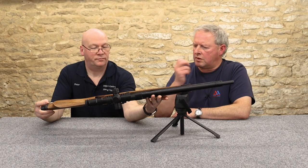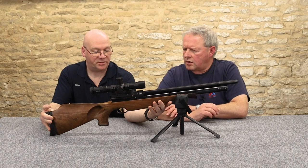On this one there's a gold-plated trigger as well — I think that's because of the thumbhole walnut stock.